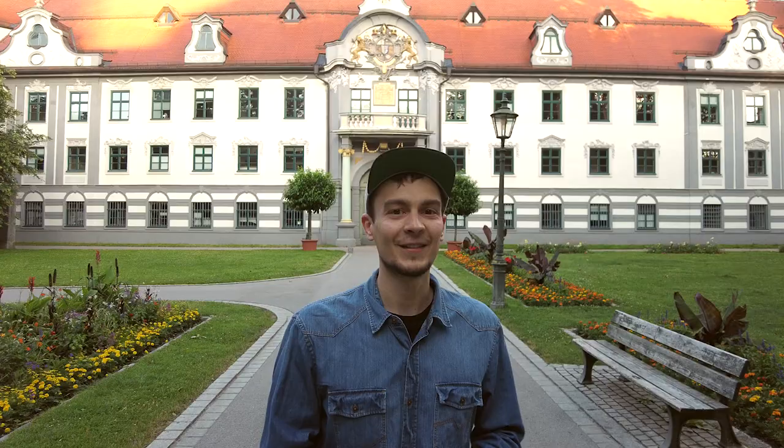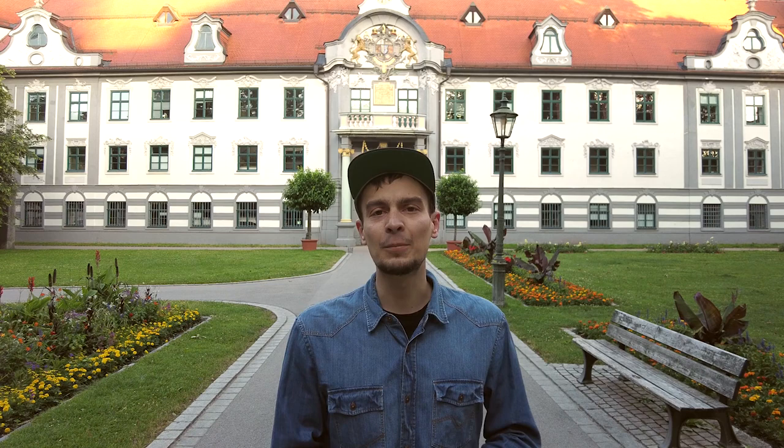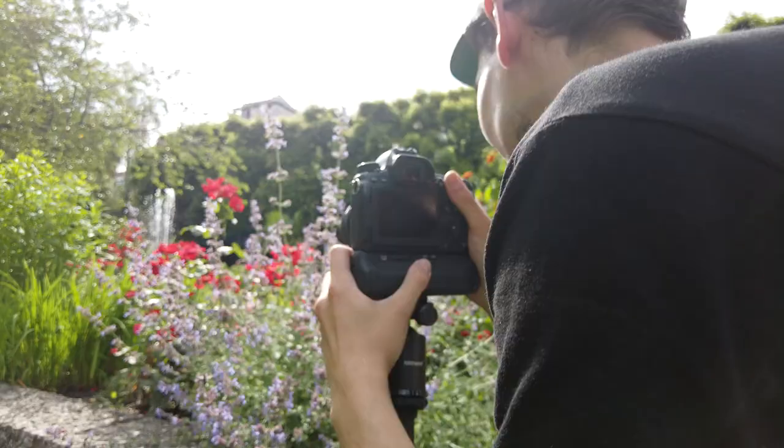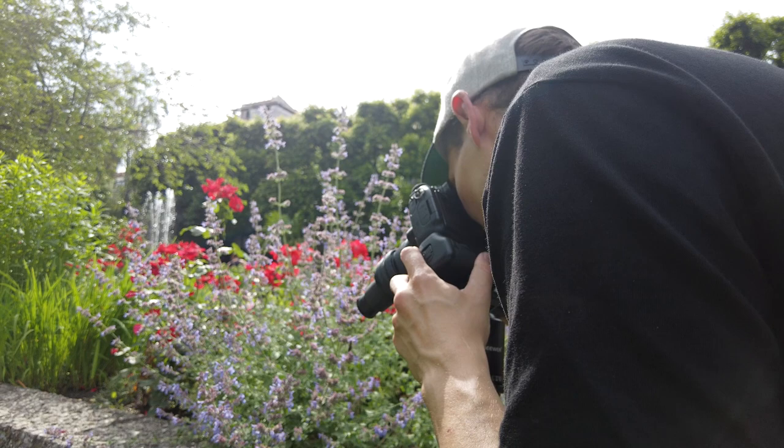Of course you can also use a tri- or monopod if that fits your personal style of shooting. Even though it isn't necessarily my personal cup of tea to move around with a tripod in the field, I've had great experiences with a tripod with a semi-fast ball head, because that provides enough stability while still allowing you to move your perspective and camera around on the go.